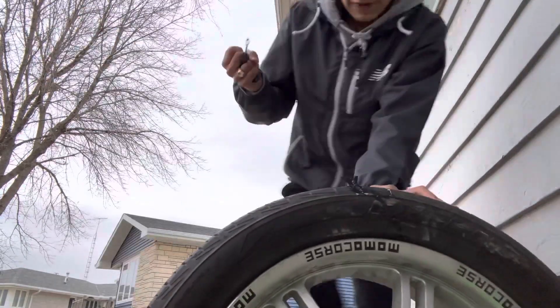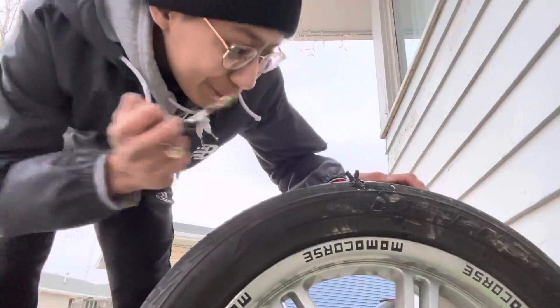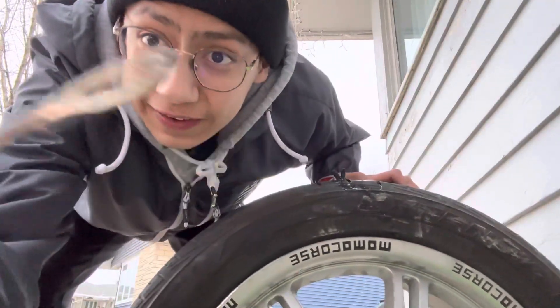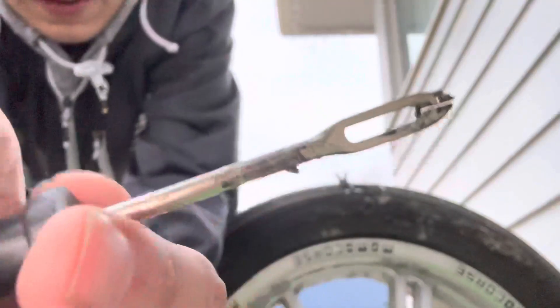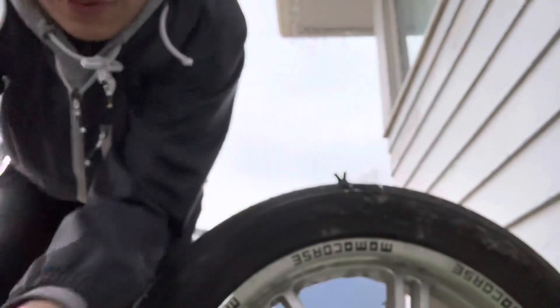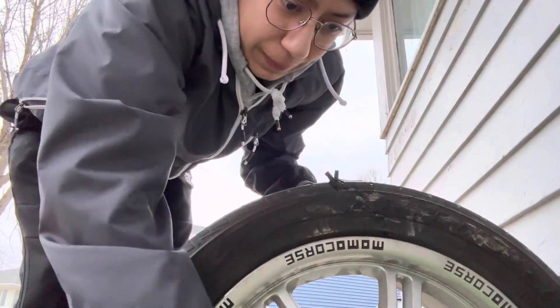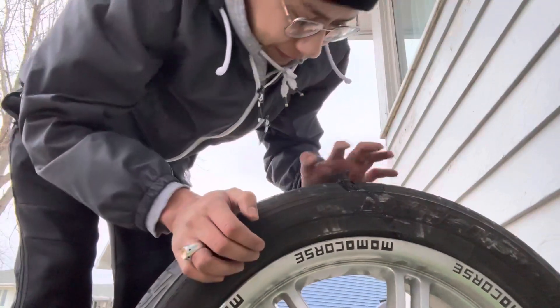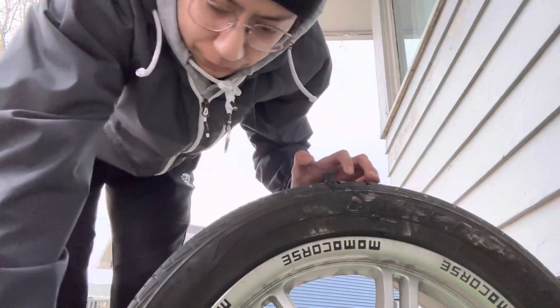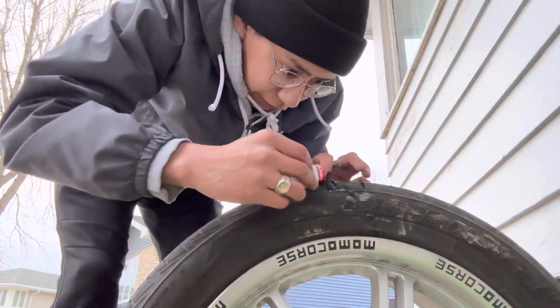There we go. The way that you're able to pull without breaking it is because there's a slit right there — so all you just do is pull and then it goes through the slit. Just put that back in the box. Easy. And then here I'm just gonna put some more rubber cement so there's no leaks or anything.